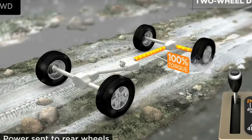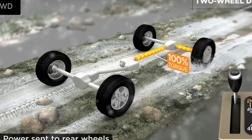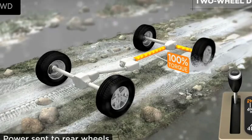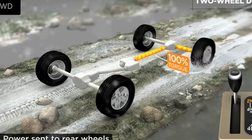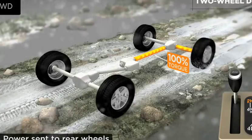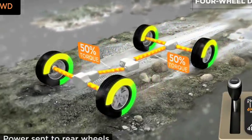You may have experienced this situation before if your vehicle was stuck with one wheel on ice and the other wheel on hard pavement. In an open differential, the wheel with the least resistance gets all the power and just spins. This is a great time to shift into four-wheel drive.